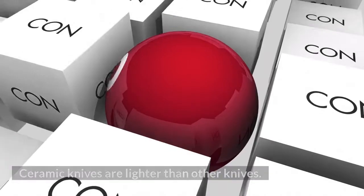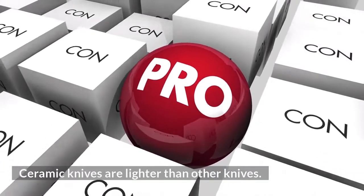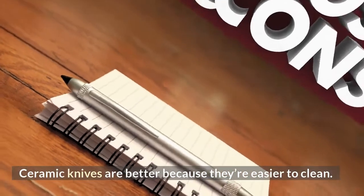Pros: Ceramic knives are lighter than other knives. Ceramic knives are better because they're easier to clean.